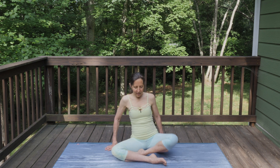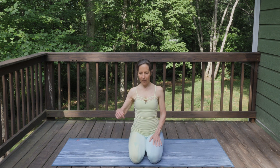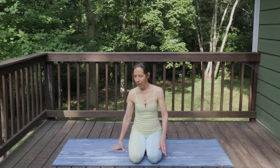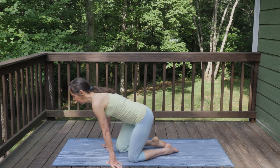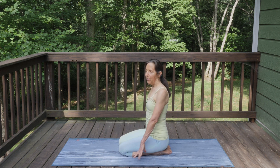Just gently open your eyes and let's come into a position where we're sitting back on our heels. You're always welcome to place a yoga block, a bolster, a blanket, or a pillow underneath you if this feels a little bit uncomfortable on your knees. We're going to start by moving and thinking of the path of the Sun.